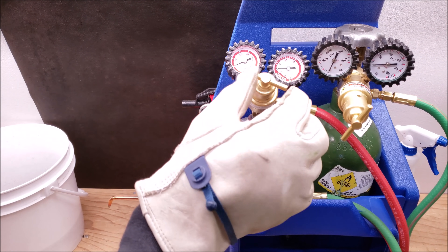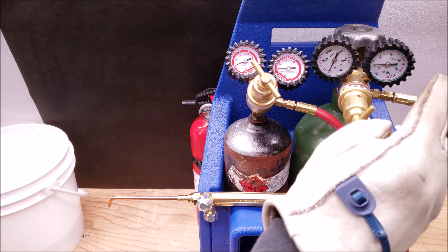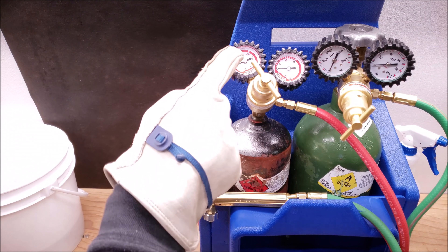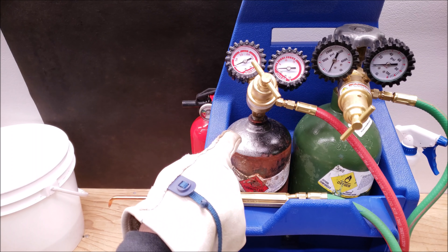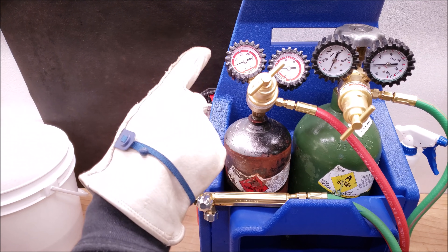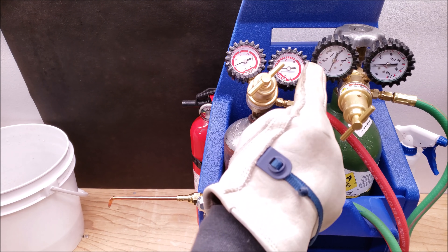First things first, you want to make sure that these are backed out so you're not going to allow pressure into your hoses. This right here is going to be your tank pressure for your oxygen and your tank pressure for your acetylene. If these are backed out, when we open up the tank it's only going to allow pressure into the tank gauge and not into your secondary gauge for your hoses.